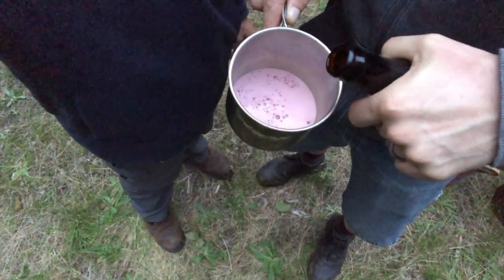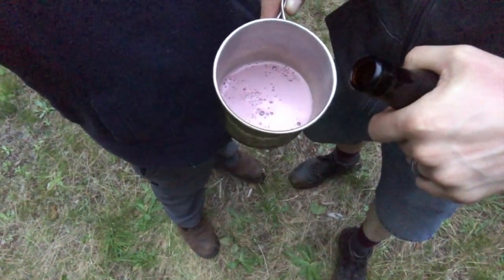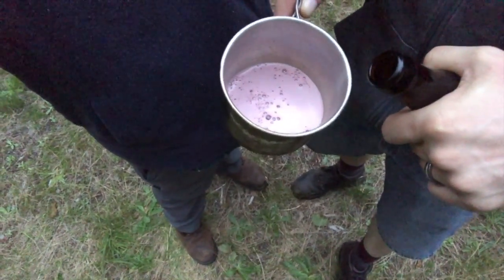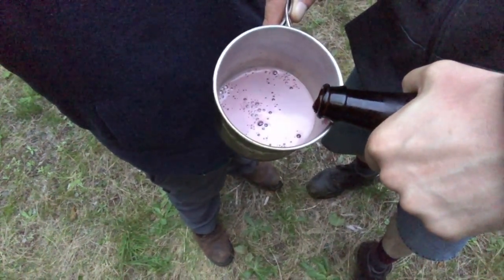Oh wow, beautiful — look at that color! Hold on, stop, stop. It almost looks like a lambic or something. Look at that reddish, purple color.